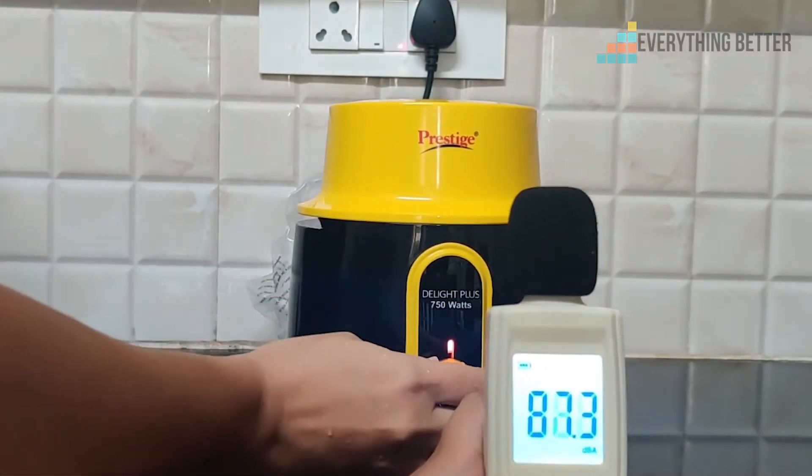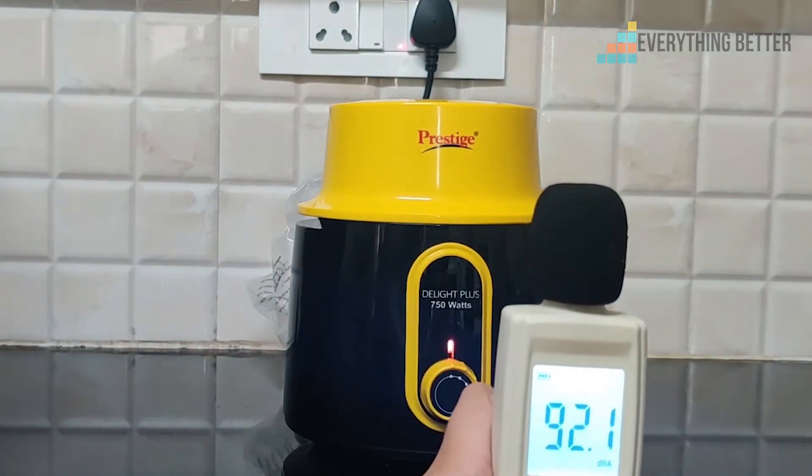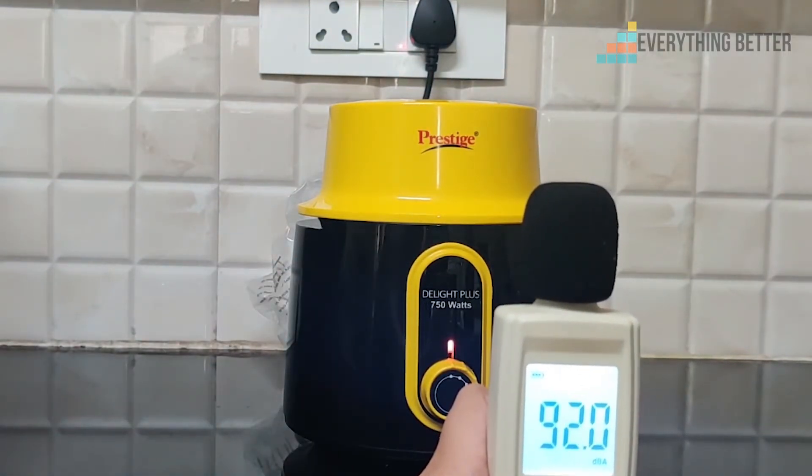Something we liked about the mixer grinder is that it makes comparatively lesser noise. This doesn't mean it's silent — just that comparatively it's better. It makes about 87 to 92 decibels of noise.